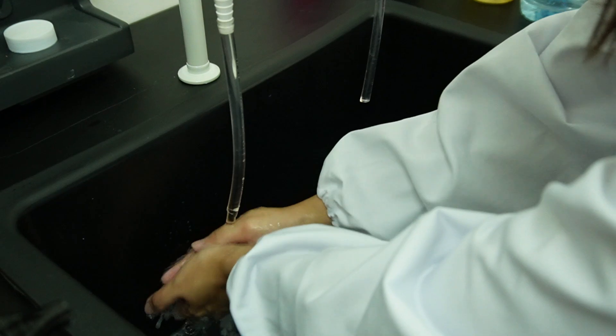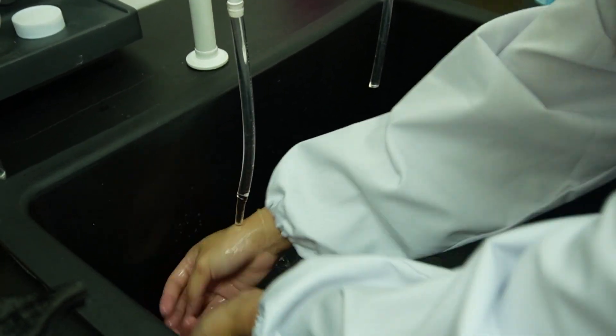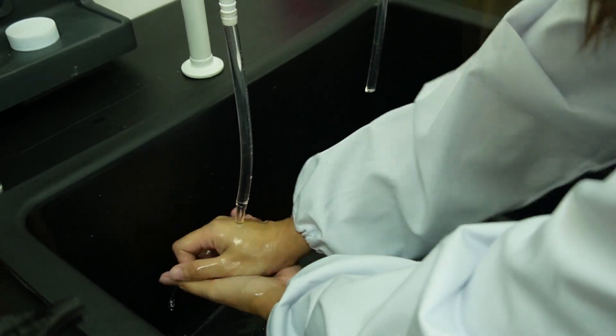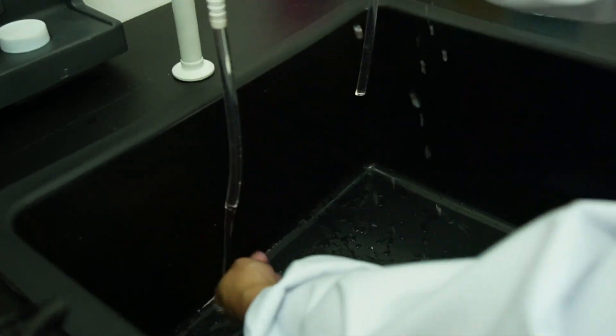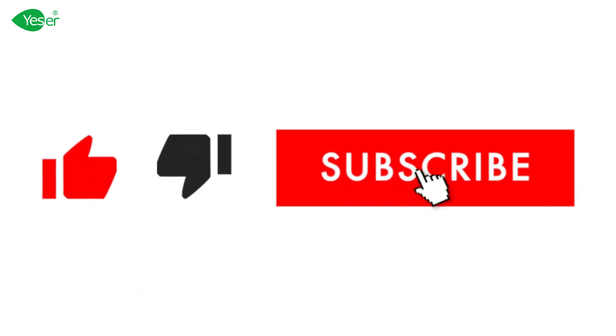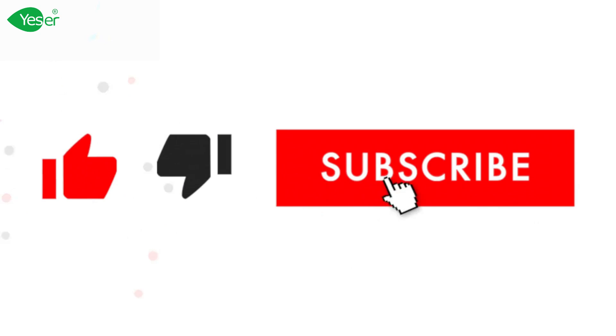So in summary, AOS 92% offers exceptional foaming, gentle cleansing, and eco-friendly benefits, making our foaming hand wash a great choice. Thank you for watching our tutorial. Stay tuned for more insights into our formulation choices and their benefits, only here at Yesware Chemicals.